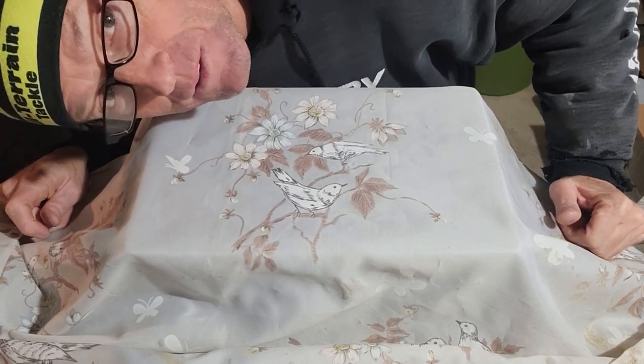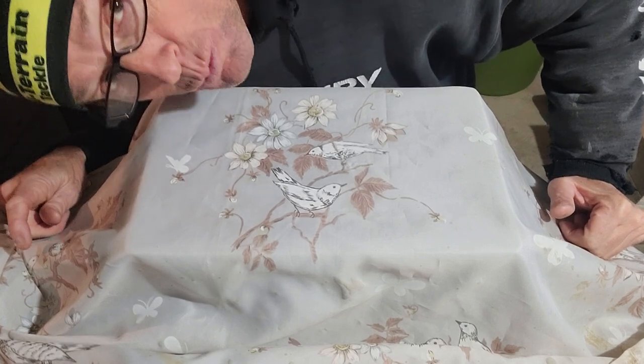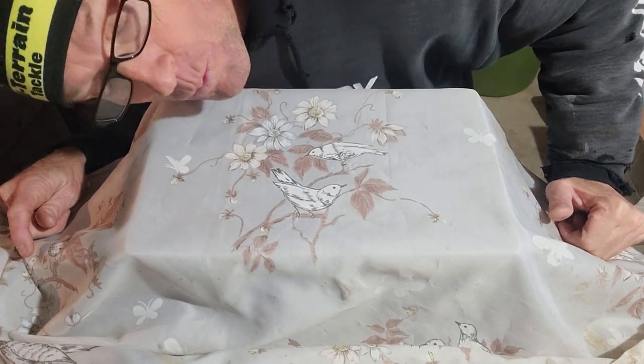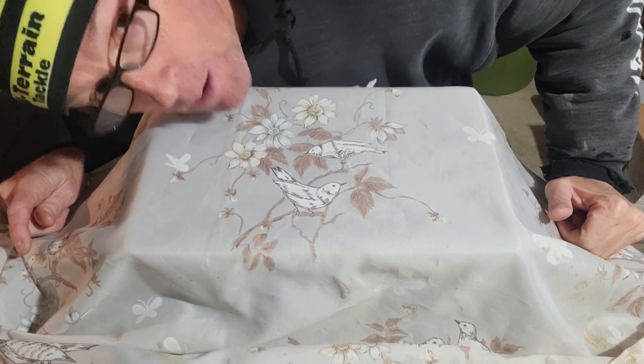Hello, welcome to Moina Bass Fishes, and today we're going to be unveiling this newly resorted, reorganized football jig box. I do fish a lot of football jigs, done quite well in tournaments with them over the years, and this is how I keep mine.